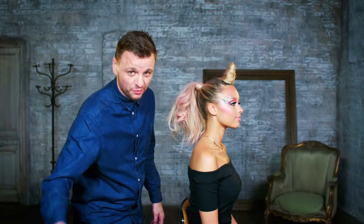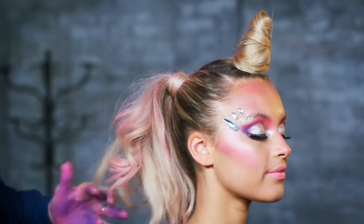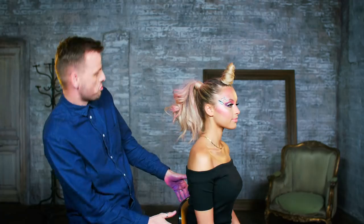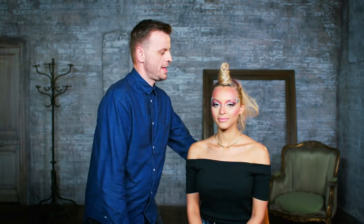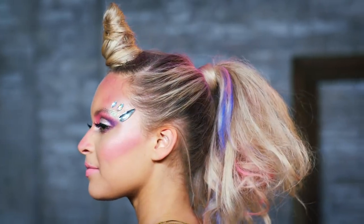I'm just going to finish with a final mist of hairspray, lifting that tail up as I spray, and there we have our mystical, magical unicorn look — created entirely from the hair itself.